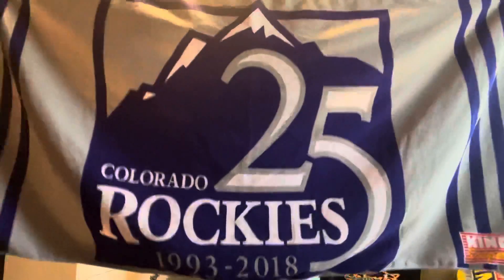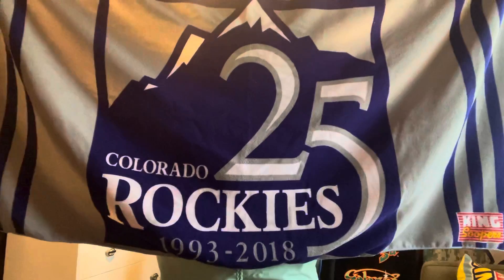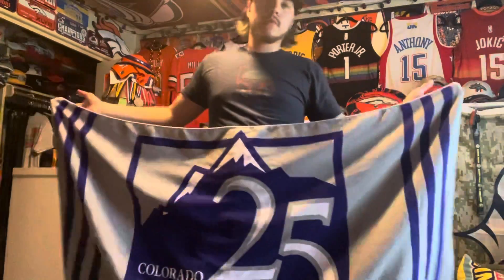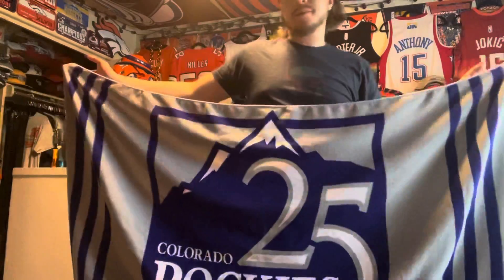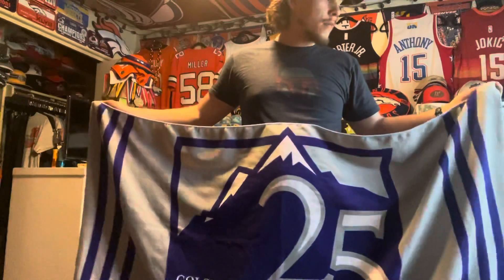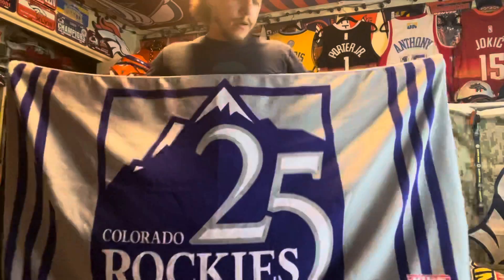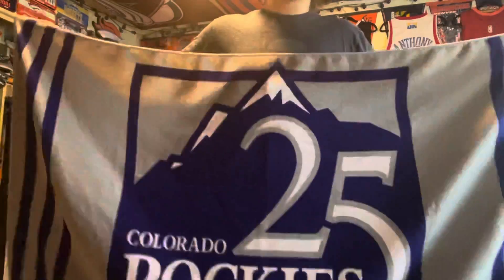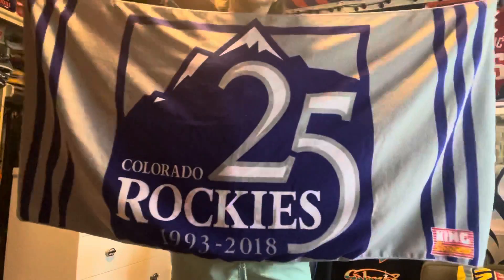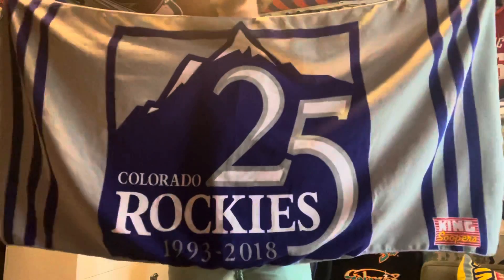Colorado Rockies beach towel, 25th anniversary, 1993 to 2018 — they released this towel about three years ago. Very nice towel, very big. I have no room to pin it on the wall, so I'll probably just use it — maybe go in the back of the car, put it on the seat or something.